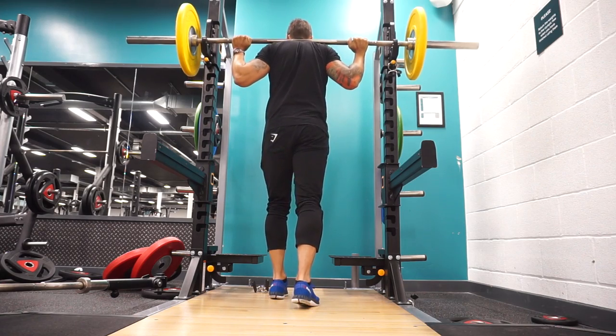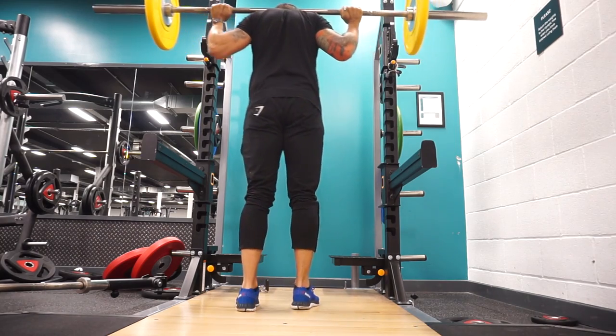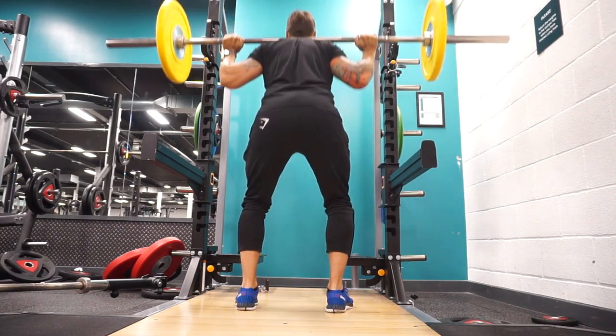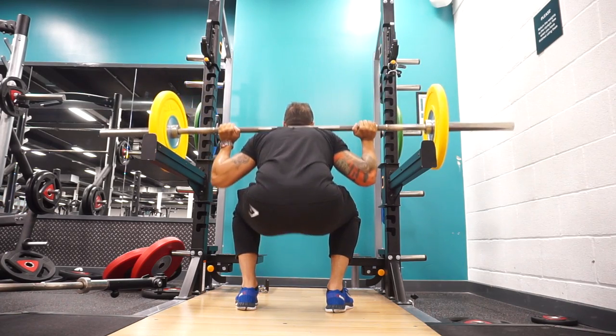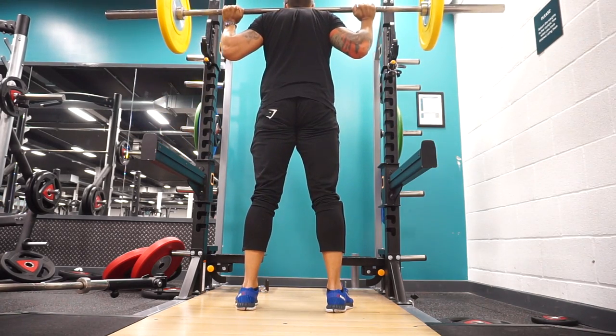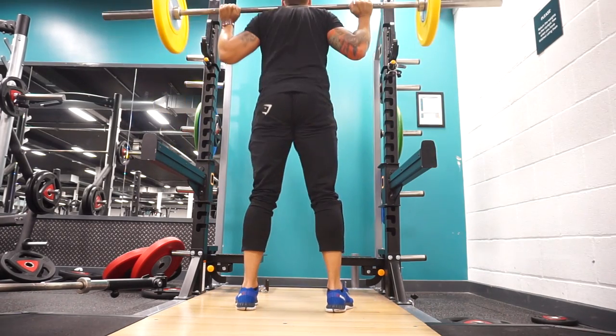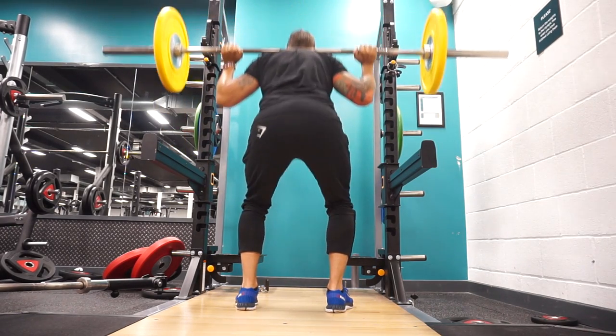Then we move straight into the hamstring lying leg curls — another about 3 sets on them. And then we move on to the squat. I'm bringing these back into my routine. Normally I don't do squats because, if you've been with me a long time, you know how bad my squats are, so I kind of sacked them off. I only recently brought them back in and then realised how great it was. I got DOMS in my legs like never before when I brought them back.